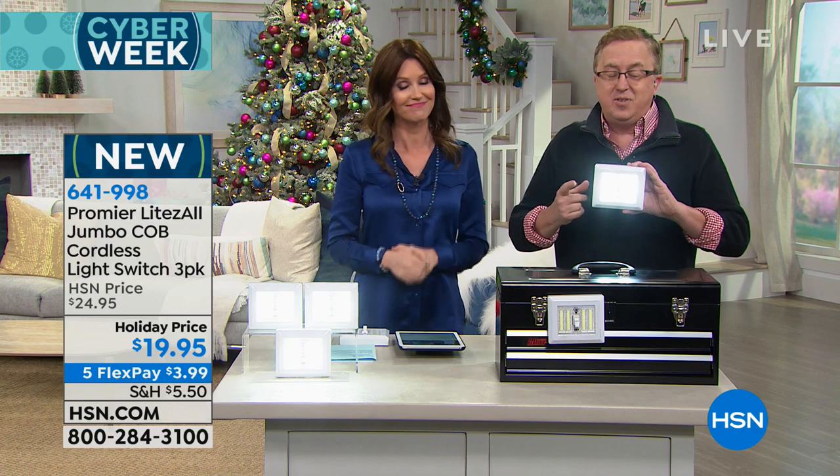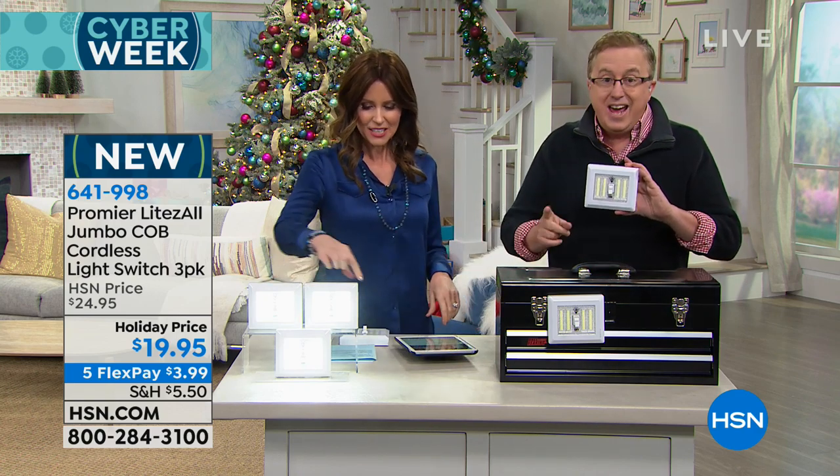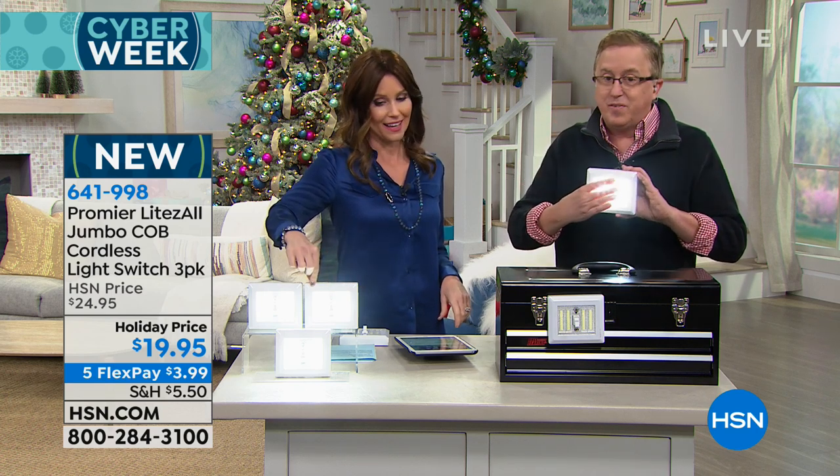You're getting three of these today, and you're getting the batteries. This is an amazing gift, a perfect time of the year.